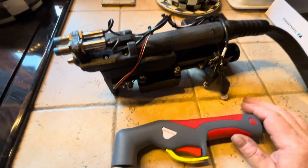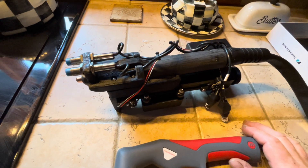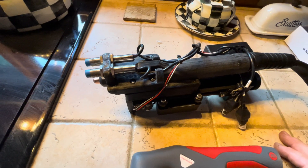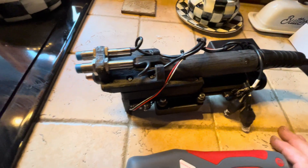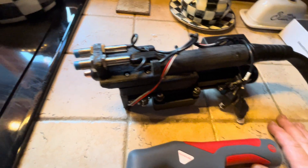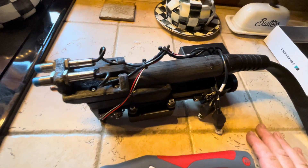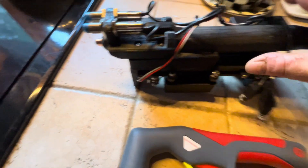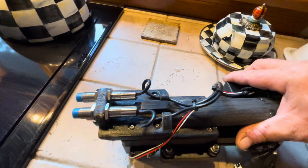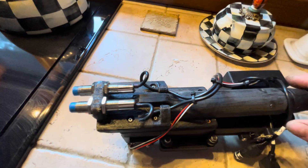All the guts from inside the original handle are now inside this new housing. Instead of the trigger down here — which closes the circuit to allow it to fire the arc — I reworked the same torch head bracket that holds the other model and fabricated it to hold the two sensors.